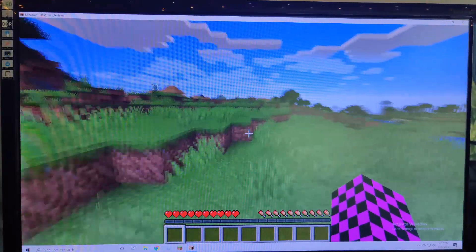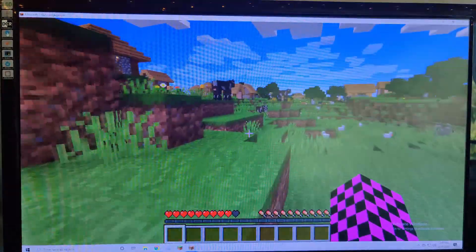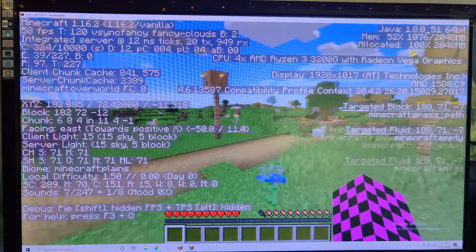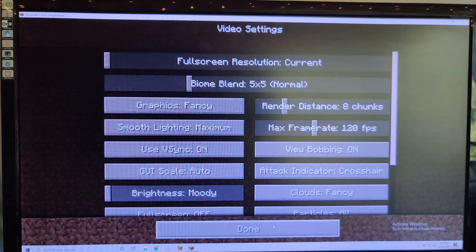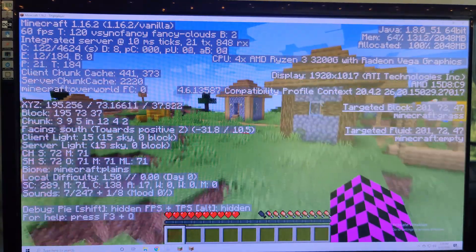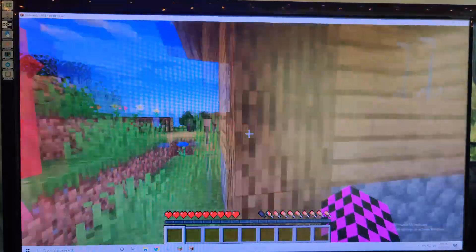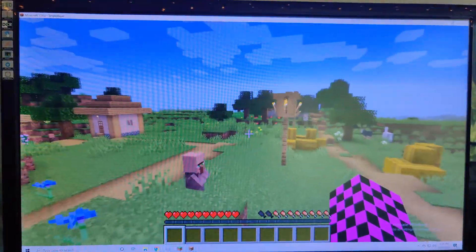In Minecraft — an example of a basic game you'd want to play on a computer like this — running on integrated graphics with only four cores, we spawn next to a village and press F3 to check performance. We're getting around 50 to 60 FPS. Fancy graphics at 12 render distance, we could turn that down to 8, but it's pretty good. We're sticking around 60 FPS and it's looking pretty smooth — minimum I've seen has been about 49, looking like it's holding 60 at decent settings at 1080p, with no stuttering even hitting villagers or breaking blocks.